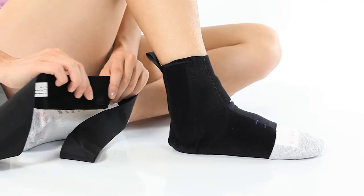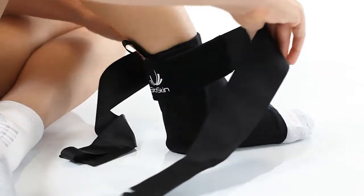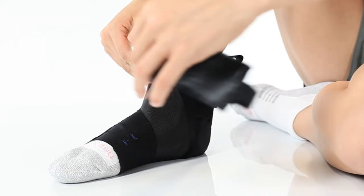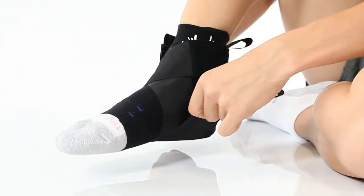Begin by attaching the Velcro tab in the middle of the stirrup strap to the back of your ankle. Wrap the outside strap around the inside of your foot and attach it to the outside of your ankle. Now, wrap the inside strap around the outside of your foot and attach it to the inside of your ankle.